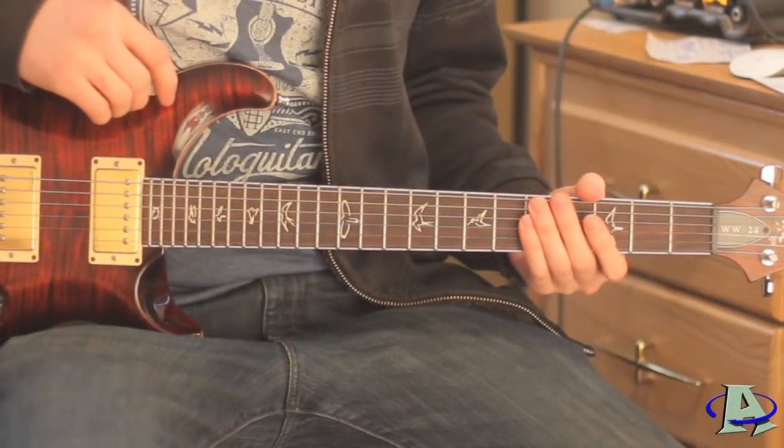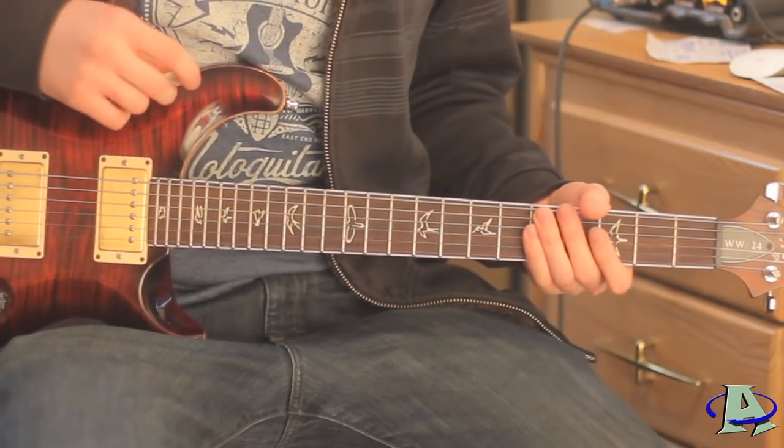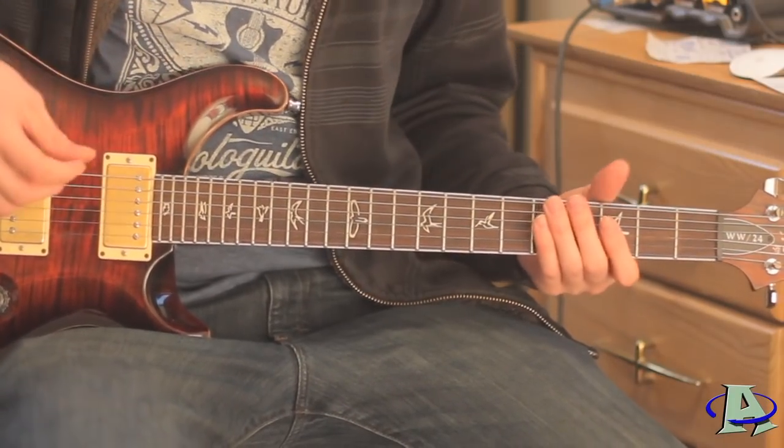This is a tutorial for New Divide by Linkin Park and the tuning is in dropped D. The intro - I'm not sure if it's actually guitar or synth, it's probably synth - but if you want to play along it sounds like this.